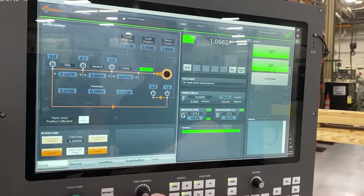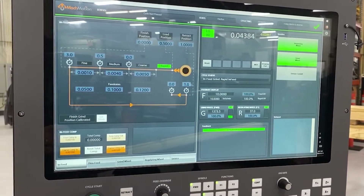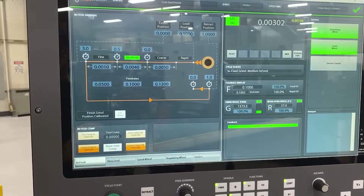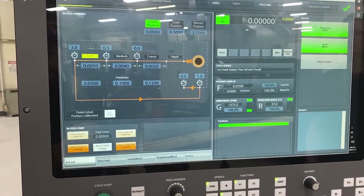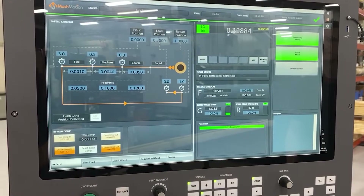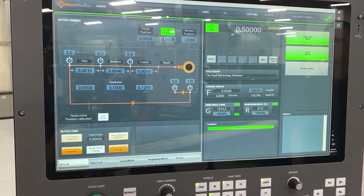This is our end feed cycle. We have three different set points. Each set point can have an optional delay and a different feed rate, and we've got a graphical display showing where you are in the cycle. At the end of the cycle it'll retract, and you have an optional retract position which will drop the part out and return to the load position.